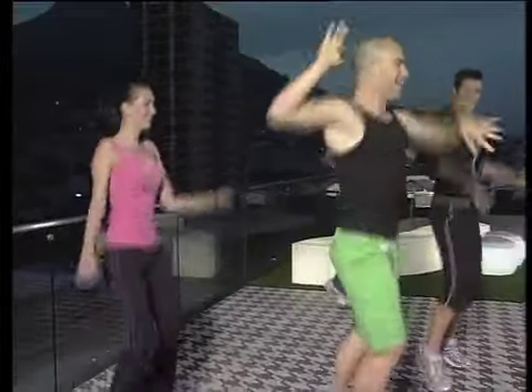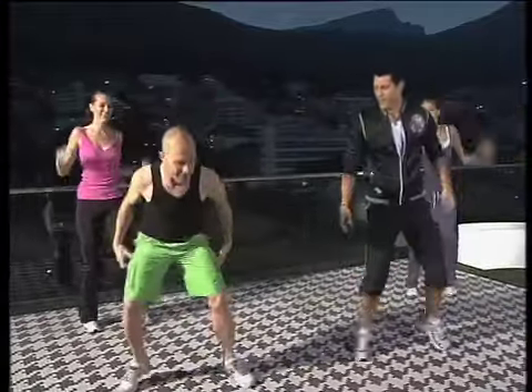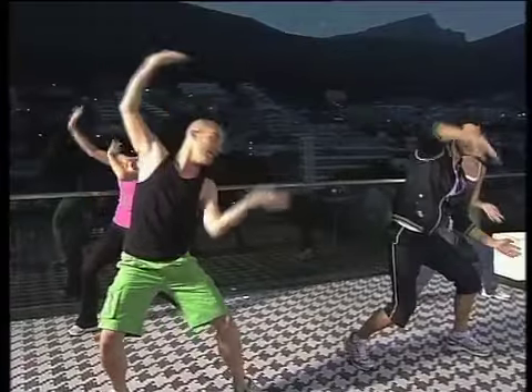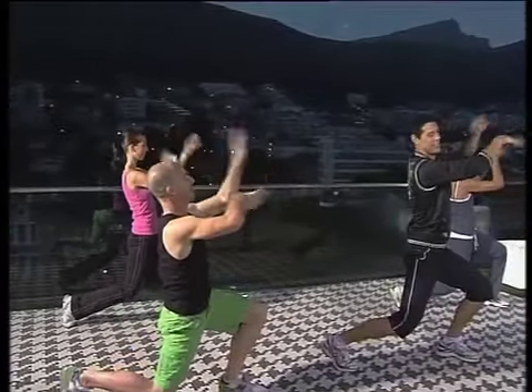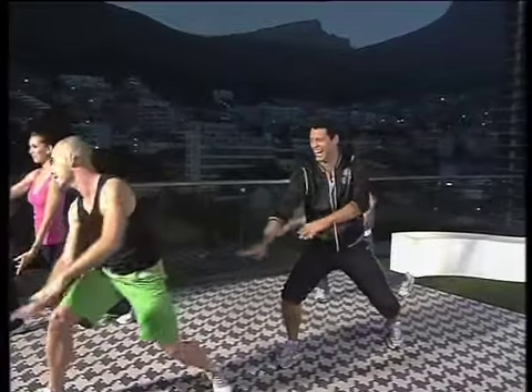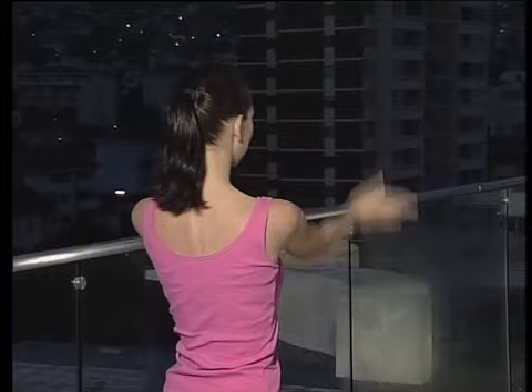And jump. And cut. There you go. If you can get it all going, it's even better. Time for a jump. And to the other side. And the other side, into a lunge. Jump. And again. Very good. Last one. Into a pose.